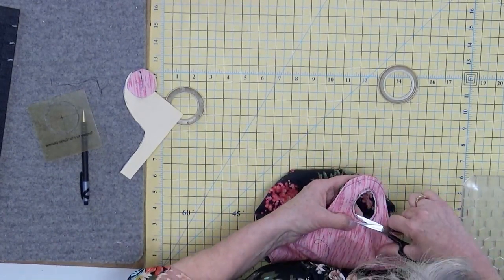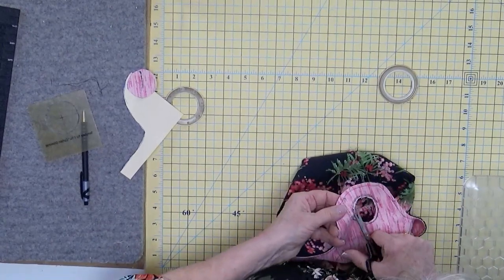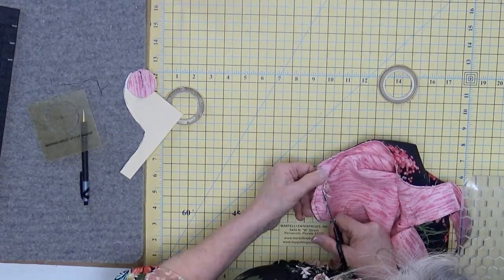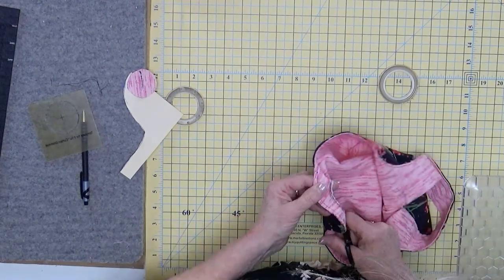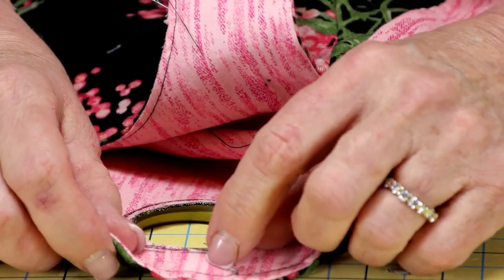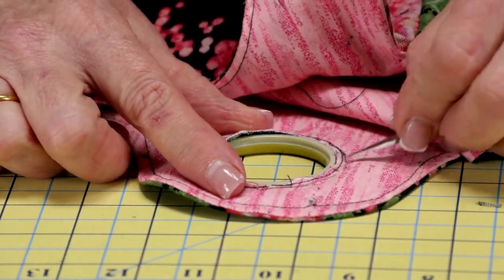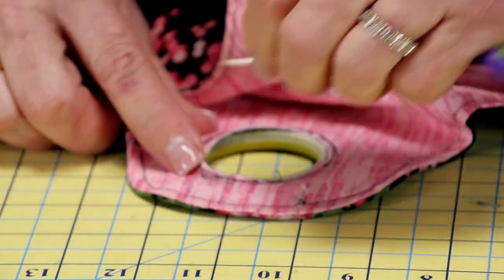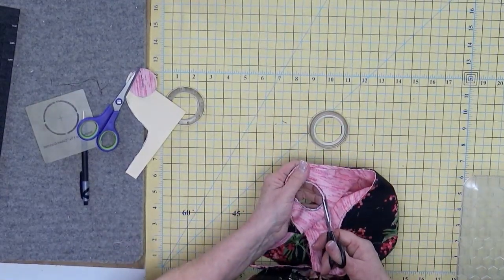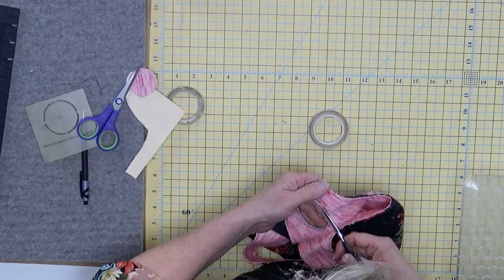Then I want to show you how we place it — grommets are really pretty easy to do. You could use fabric glue to hold it in place. The side with the ring sticking up goes in here. Do you see how I can pull this and make it fit? But when you pull and force it in, you get puckers in your fabric. Smaller is better because then you can trim out some of the excess — that's what I'm going to do now, just trim out a little in the areas. I'm not looking at my stitching as much as that drawn line. I just want to keep snipping a little bit more to avoid those puckers people talk about.